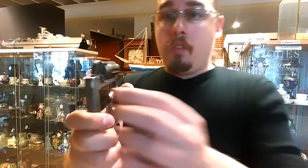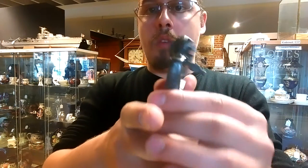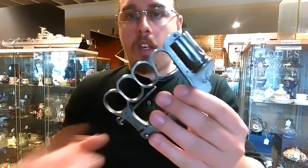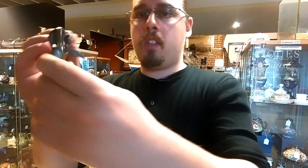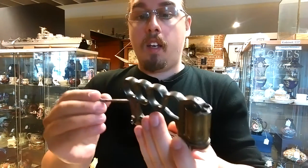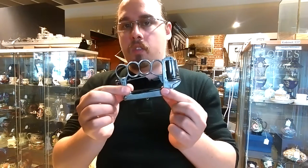To reload the cylinder, you use this trap door here, which allows you to load the cartridges. Now you might ask: that's how you load, but what about taking the used cases out? There's no extractor, and you can't remove the cylinder. They thought of that — they made this rod which screws into a hole, so you basically push the empty cases out with this rod, and after that you just reload again.